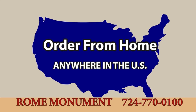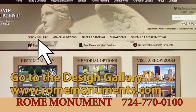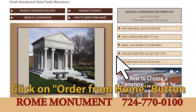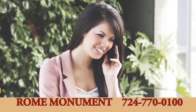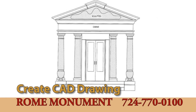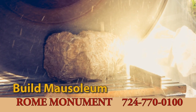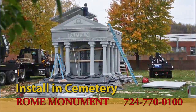To order a private family mausoleum from home anywhere in the United States, start by going to the Design Gallery on the Rome Monument website to see private family and estate mausoleum design pictures. Find a mausoleum you like, click the Order from Home button, and fill out the Order from Home form. We'll contact you by phone or email to discuss customization, create a CAD drawing of the design for your approval, then start the construction process and make delivery and installation arrangements with you or the cemetery. When completed, we deliver the mausoleum to your cemetery, assemble, and install it.